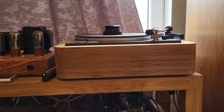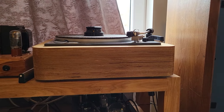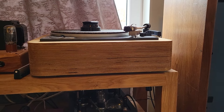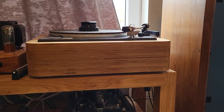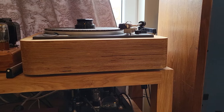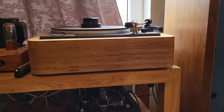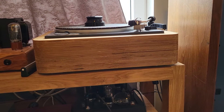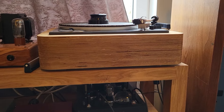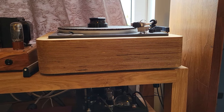This L70 will probably have to be sold because the plinth is too nice and the arm is very good. I'll probably look for a donor Lenco and make a larger plinth for a 12-inch arm — I'm not sure yet whether it will be a PTP or the same Lenco shell. Thank you, and if you have any comments or ideas please put them in the comments section. Have a nice day!